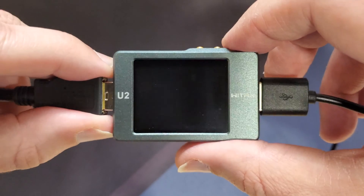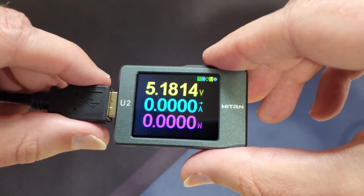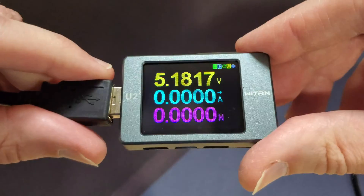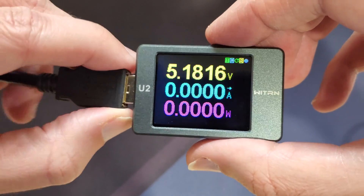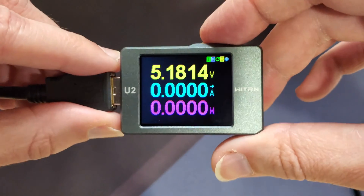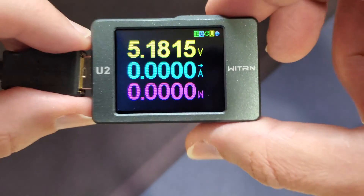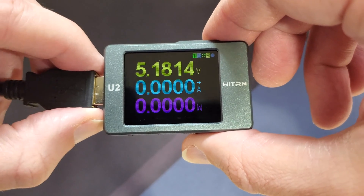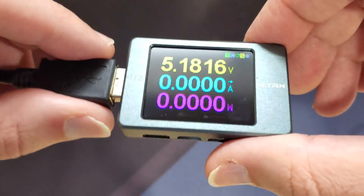Pressing the M button one more time turns the unit off. So that's pretty much it for the WebU2 current and voltage USB meter. It's a really good tool with a ton of great information for measuring from USBs. You can also attach wires to measure things like battery chargers. This meter can handle 4 to 24 volts DC and 0 to 5 amps, which should be plenty for any USB measurements. I'll be putting a link in the description below in case you want to check it out.